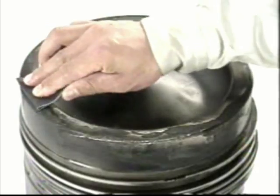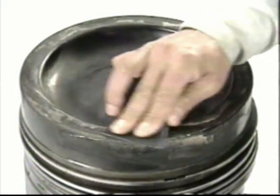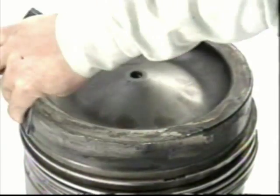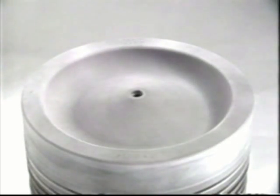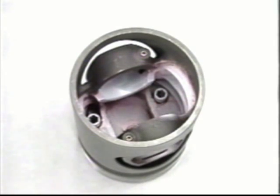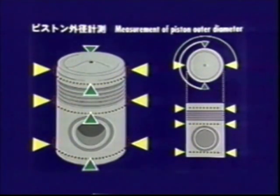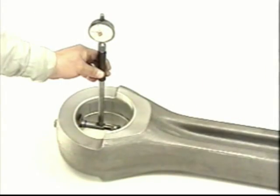Inspect the piston for carbon buildup and scratches, and examine the piston ring movement. Remove carbon buildup on the combustion surface with sandpaper, but don't use sandpaper on any part of the piston body below the oil ring groove. Perform a color check on the combustion surface of the piston and the inside of the piston to see whether there are any cracks.